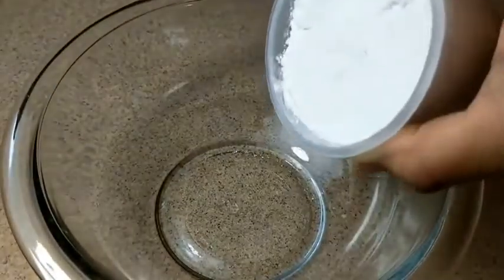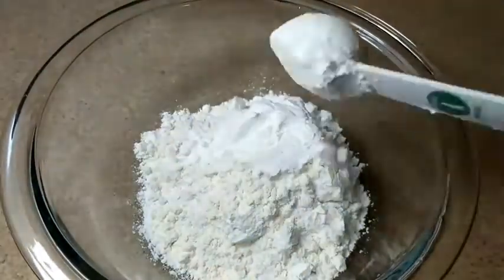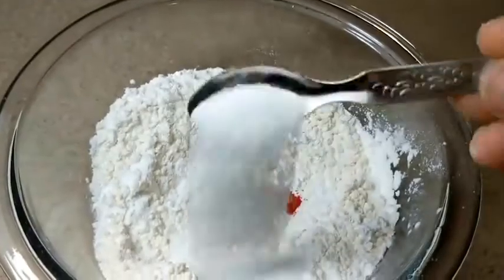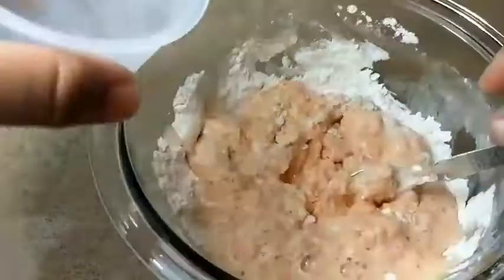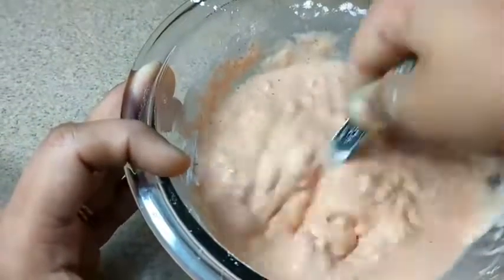In an empty bowl add 1 cup of maida or all purpose flour, add corn flour, baking powder, chilli powder and salt. Now add soda water little by little and make a thick paste.